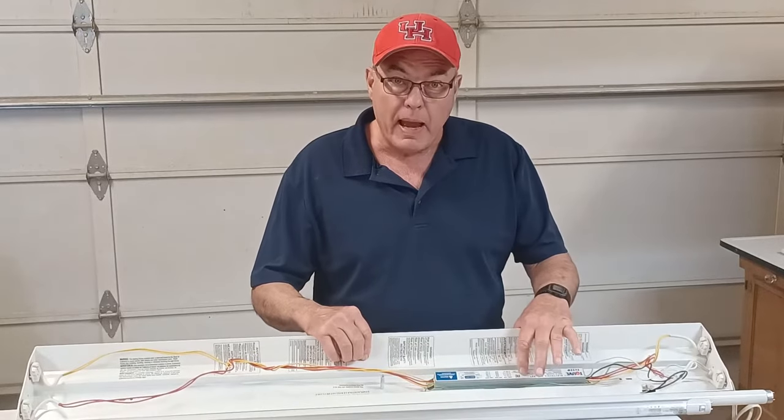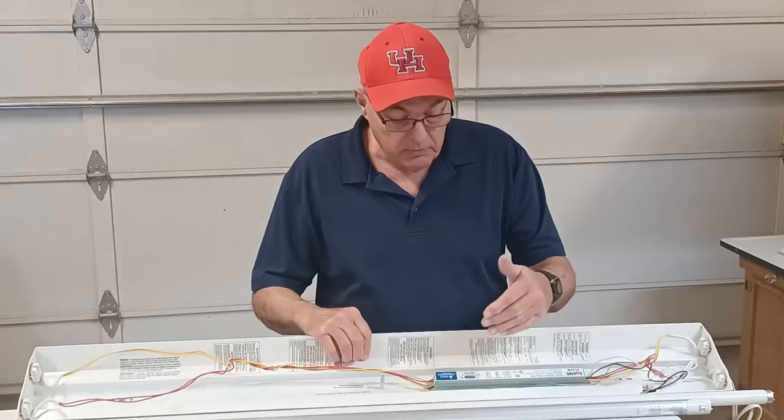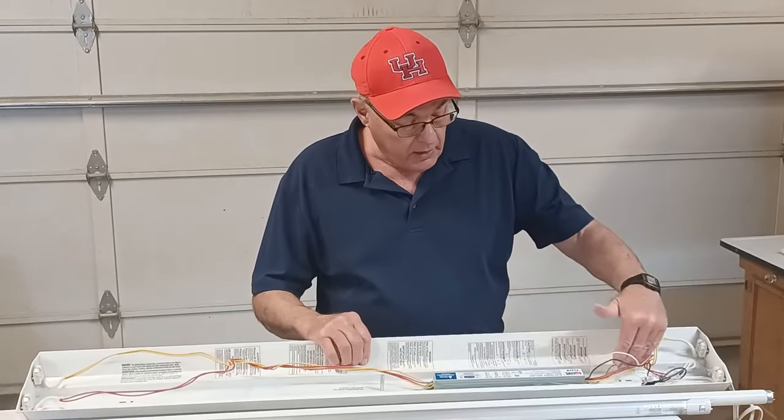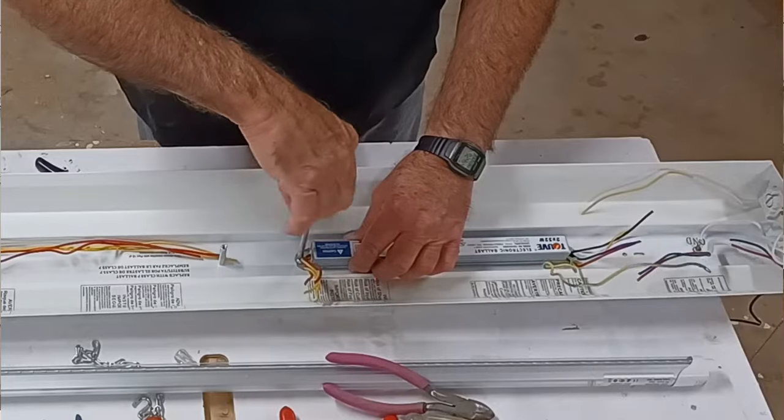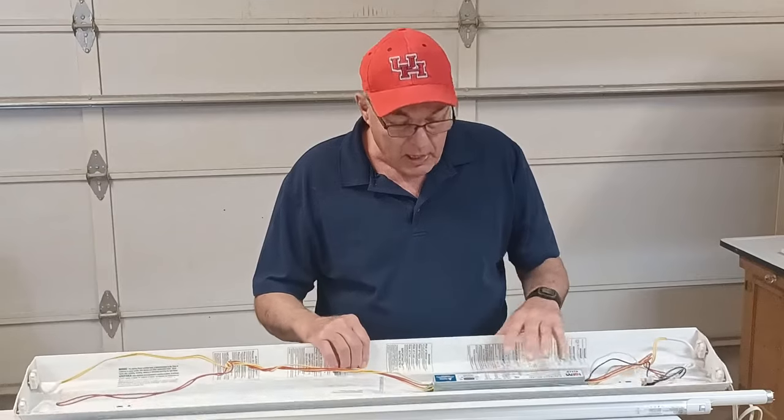This is your ballast right here, and this is the part that we're going to have to bypass. We're going to have to wire around it and have it isolated, or we'll just take it out of the fixture — we won't need it anymore.